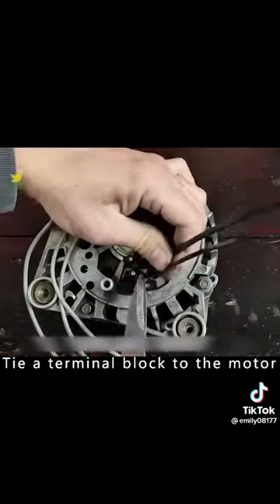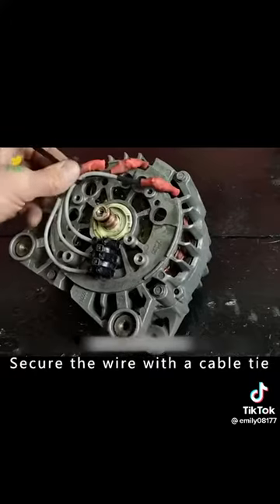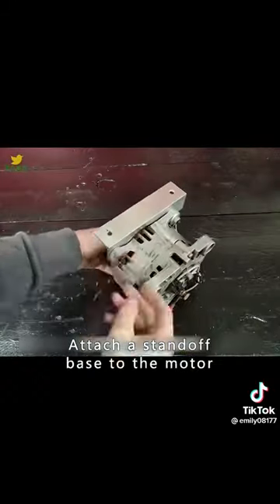Tie a terminal block to the motor and connect the wires from the motor to the terminals. Secure the wire with a cable tie. Prepare a belt pulley and attach it to the rotor on the other side of the motor. Tighten the screws and attach a standoff base to the motor.